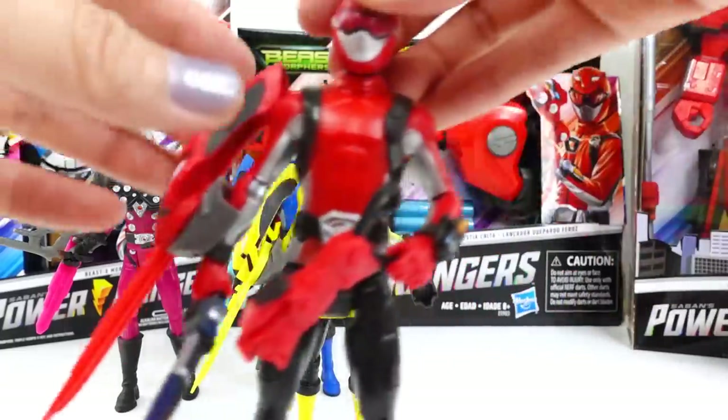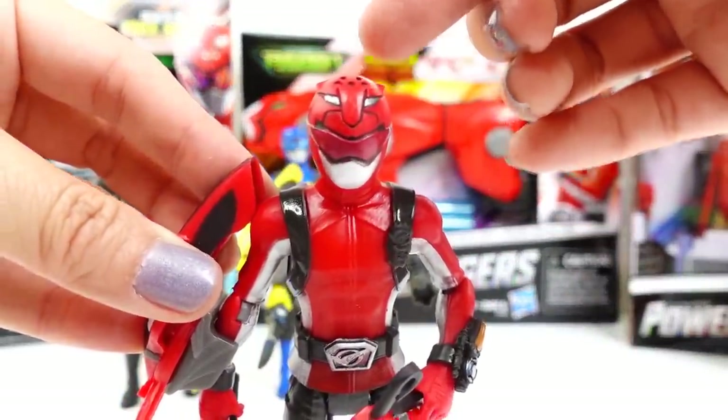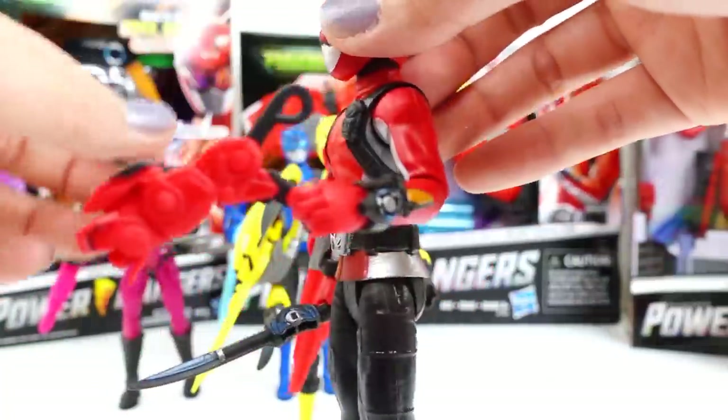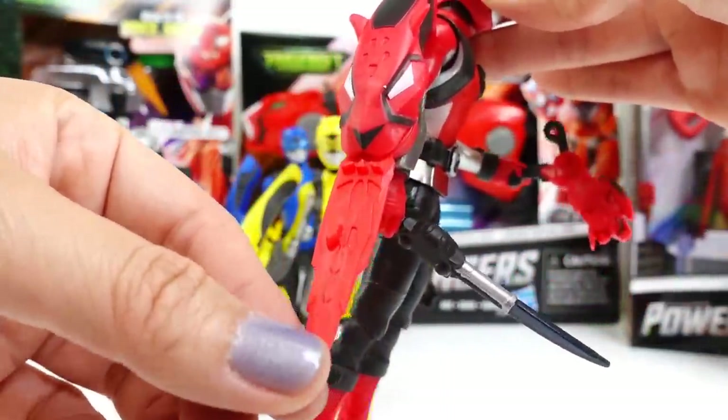Next, here we have the Red Ranger. I love his helmet — take a look at that. He also comes with a gun, the Cheetah Beast Blaster, and he also has a sword and his X key. These keys are super neat looking.